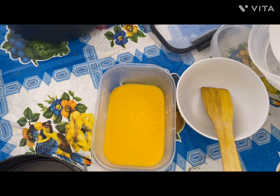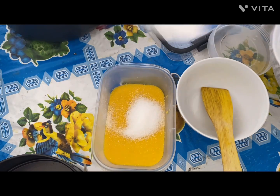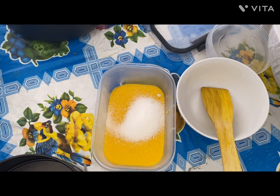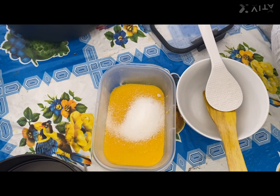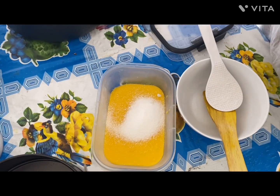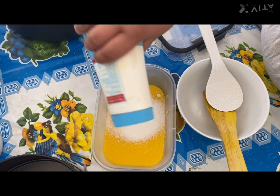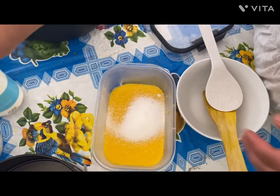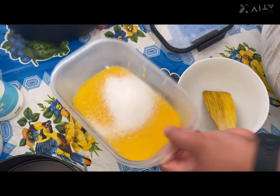Now we're going to put in about two spoons of sugar — not more than that, because we don't want too much sugar in it — and a little bit of salt. Then mix it all together.